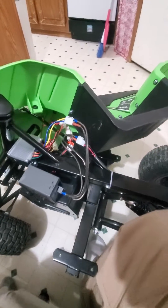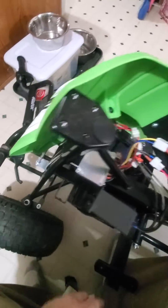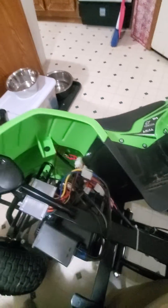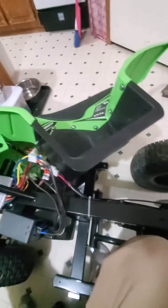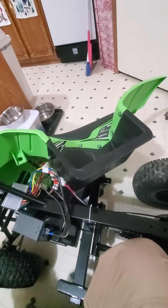I bought a Razor ATV 24-volt for my two-year-old grandson. It was fantastic except he got on it and had way too much power, and every time he'd do it, it sort of scared him a little bit. So I needed to slow it down a tad — something he could grow into.